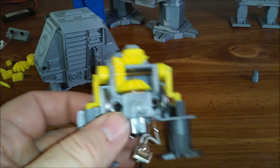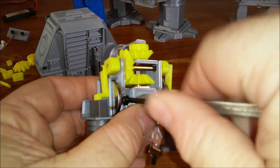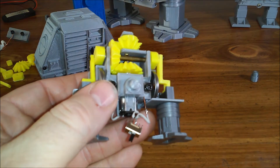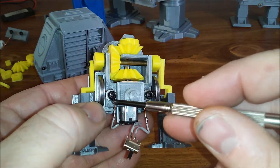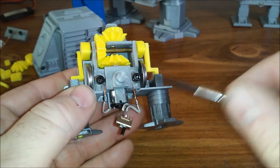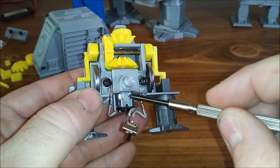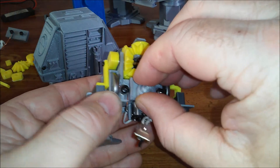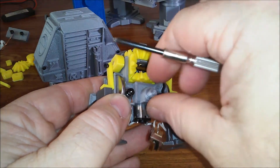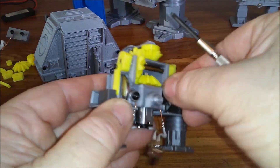I'll take it apart even further. These two screws that hold the clamp on also hold the two wires that make up the contacts for the battery. They go to the switch and then to the motor on one side, and straight to the switch on the other side.